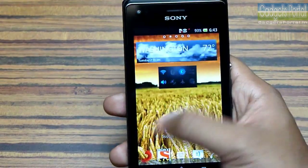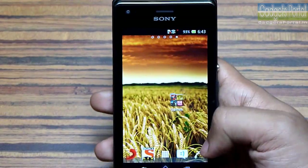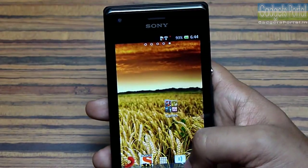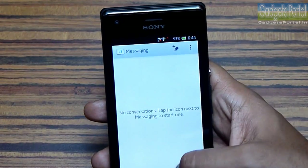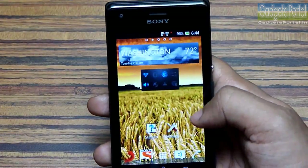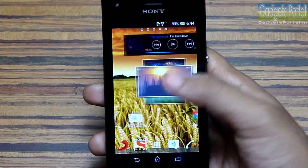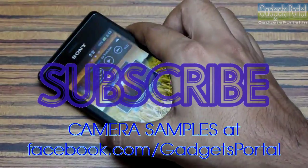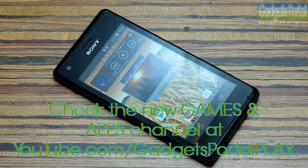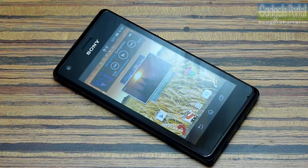If you are planning to buy your first Android phone, then at least get this one. It is a full-featured smartphone with all the features you need on an Android device. Subscribe and keep in touch with this channel because I will upload more videos on this Xperia M very soon. That's all for now — thanks for watching.